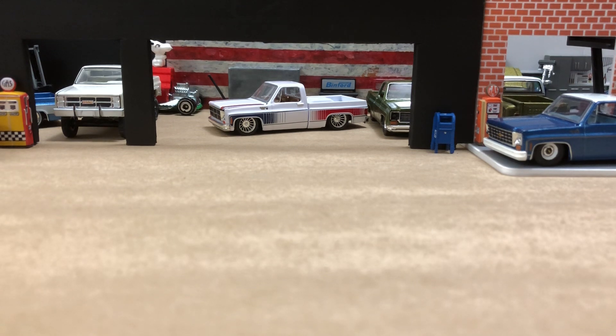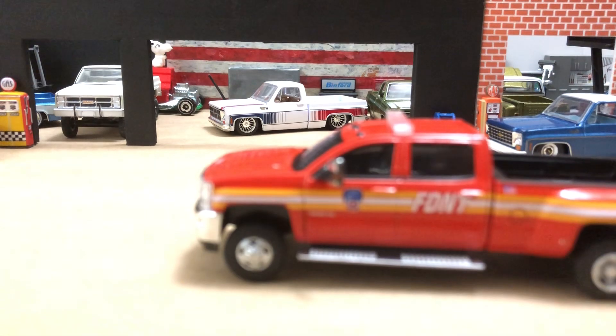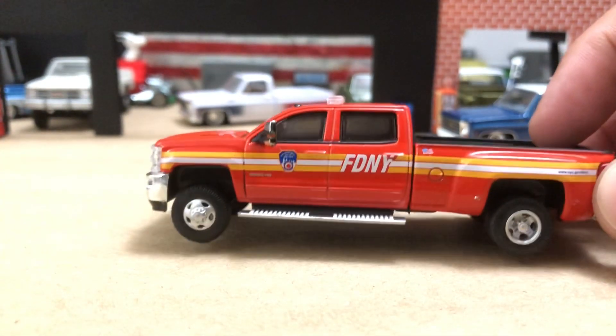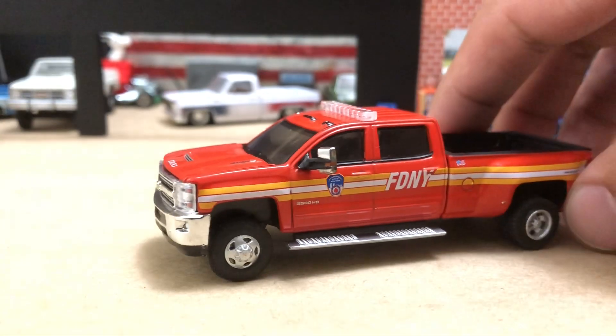So we got a couple of New York vehicles. Let's look at the fire department — this is cool. This is my first Silverado casting — a 3500 Silverado, supposed to be a 6.6 Duramax truck. It's got the FDNY livery. Very cool. This is how they come — red with the yellow and white stripe. Let's take a little zoom, but first let's look around.